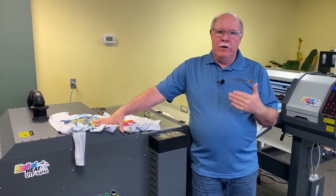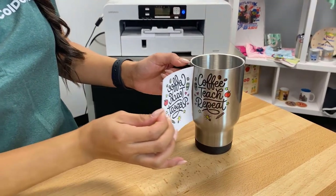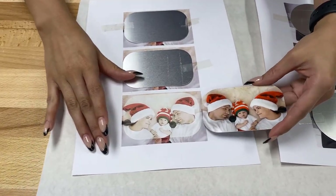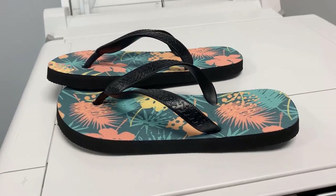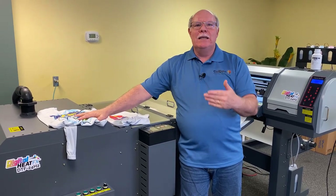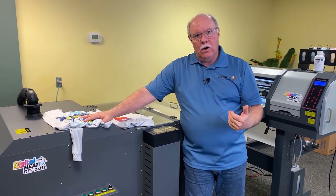Absolutely a real strong point of sublimation there, and the entry price point is great. Another thing with sublimation that you can't do with DTF — you can do rigid goods: coffee mugs. If you go up to Coleman and Company, you're going to see all kinds of products like Christmas ornaments, plates, things like that, that you can do transfers to with sublimation. It's very complementary — probably the least expensive complementary item you can add to your business is a sublimation printer. But you've got to know where its limitations are.